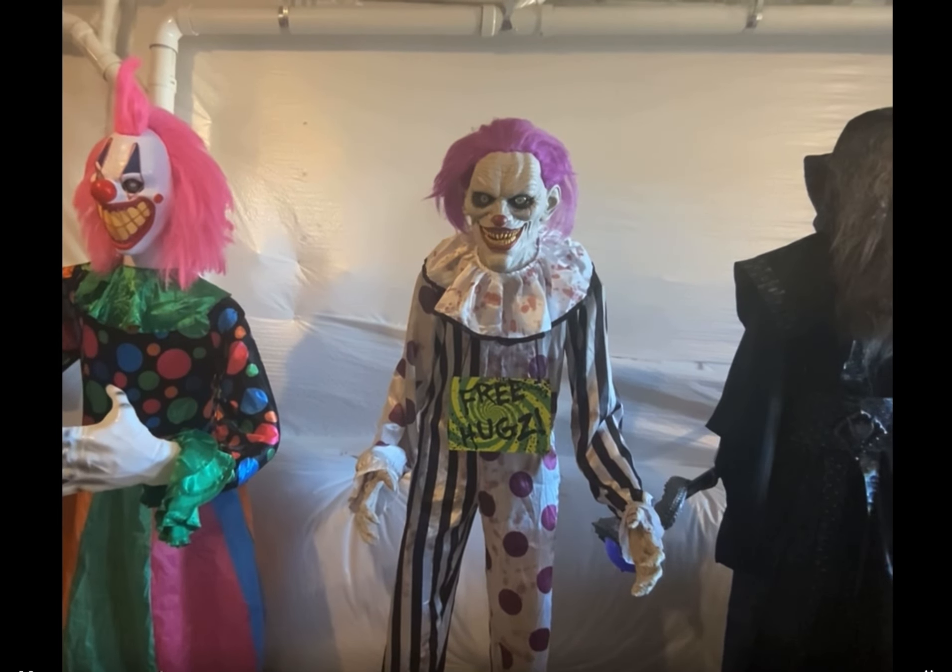This is the first animatronic in the demo marathon I'm doing. I'm just going to explain a little bit about it. I'm taking videos of some animatronics that I haven't done in a while and explaining a little bit about them. This is the 2018 model of Hugs the Clown — one of my first animatronics, I think my fourth — and he is my favorite clown, probably one of my favorite animatronics ever.